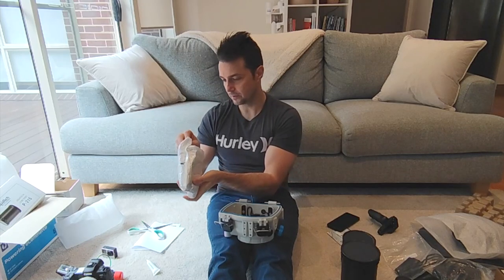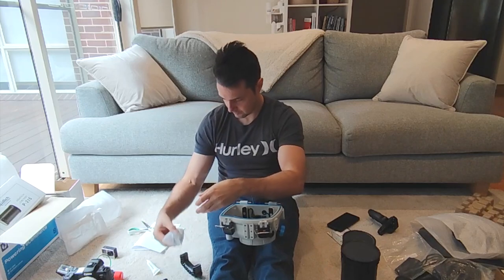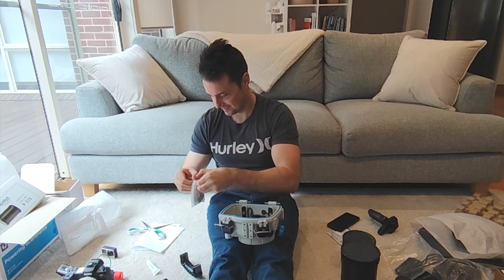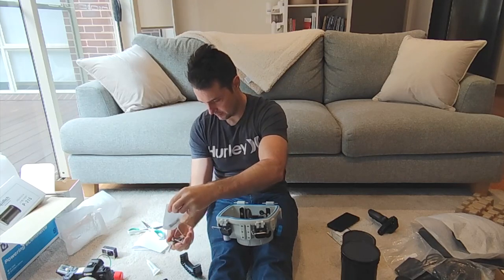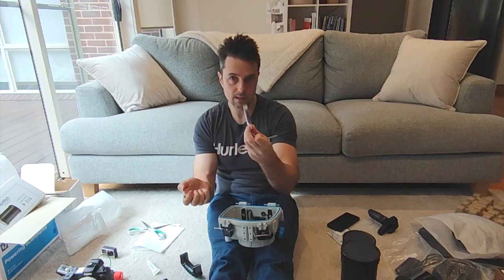And here we have a bunch of accessories which I think are just for side handles. Inside the world's smallest bag, we have two sets of screws, a nice big allen key, an aqua tip, and a silicon grease.